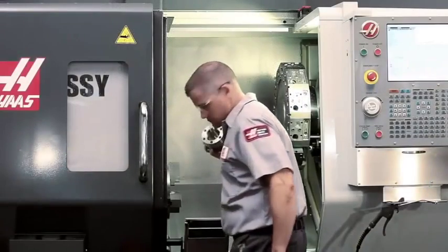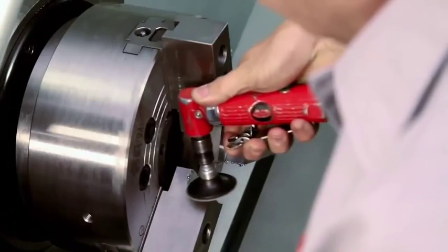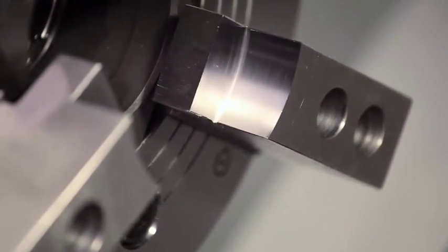You will likely need to deburr the jaws when the machining is complete. Now that they have been bored, grooved, and deburred, these jaws are ready for use.